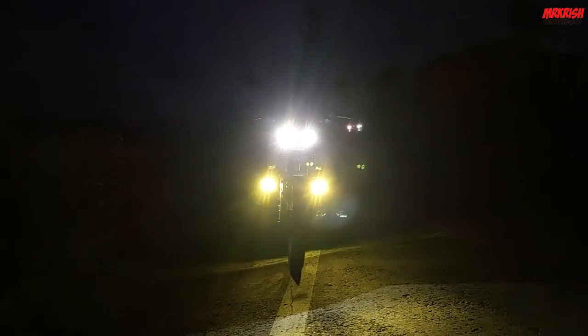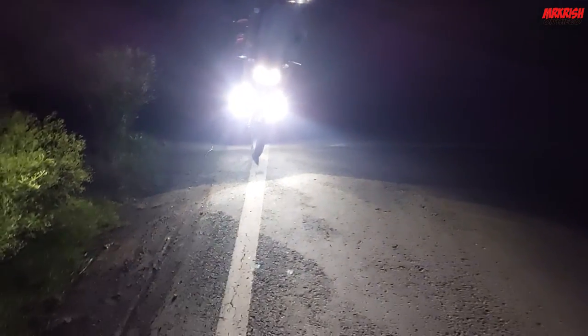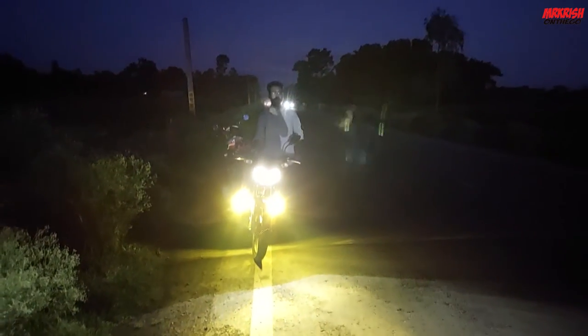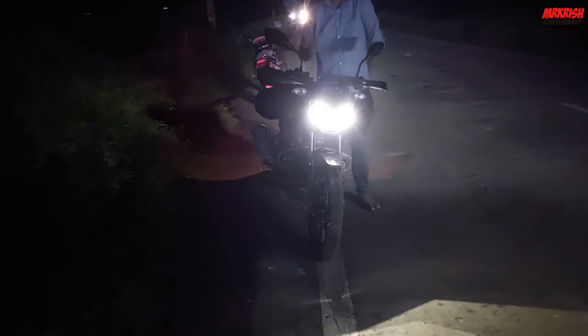The bike is the stock headlight. Let's do this — it's pretty good, very good. So this is the bike. It's satisfactory. It's a little bit better than the bike stock light. This is the review. This is a closer look — the flash and the projector are on the bike.